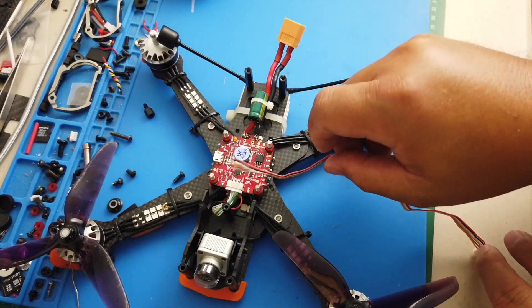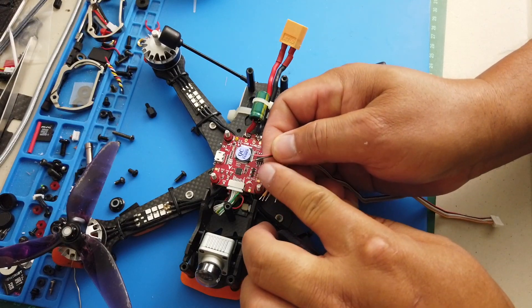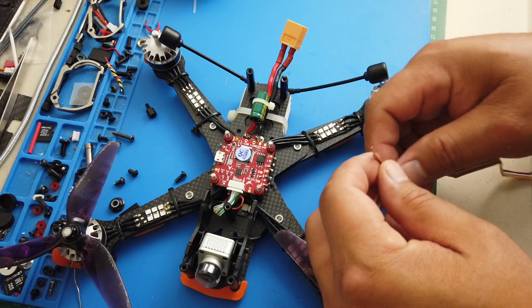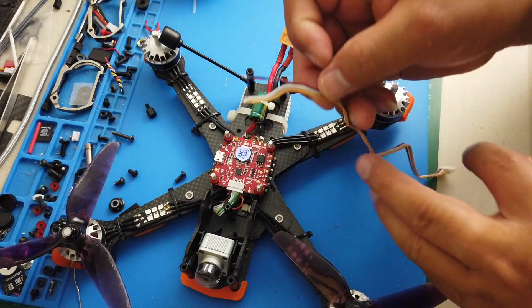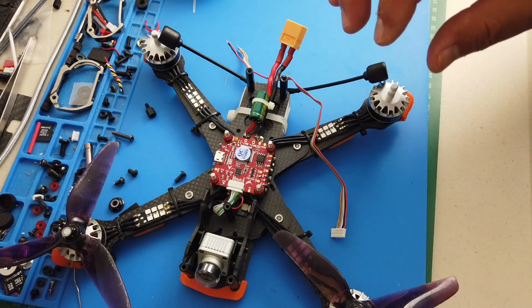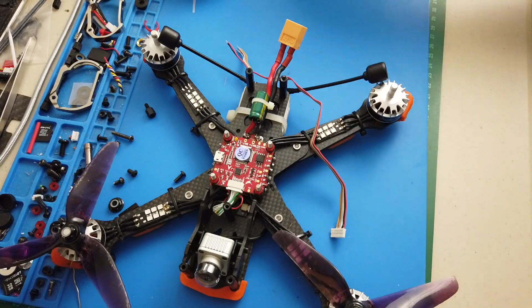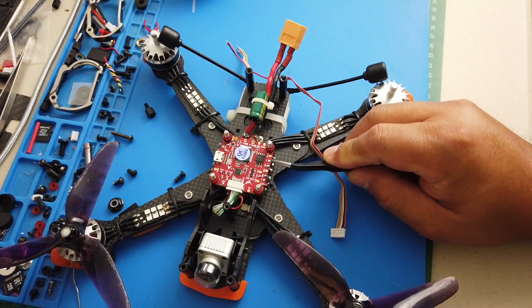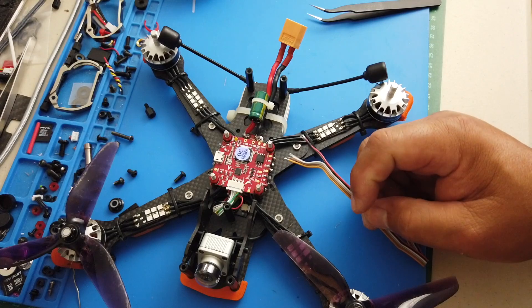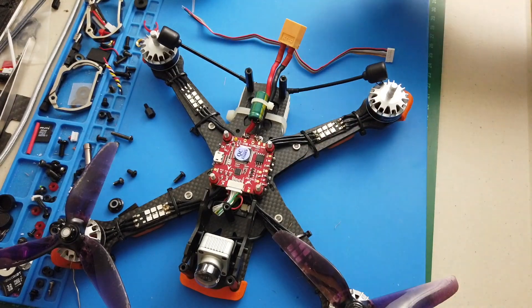First, the black and red wires — that's the power. The power rating for this air unit is 7.4 to 17 volts. That means some pads on here are 5 volts and negative — it won't work with 5-volt pads. You have to look for something that can do more than 5 volts, because the minimum voltage requirement is 7.4.